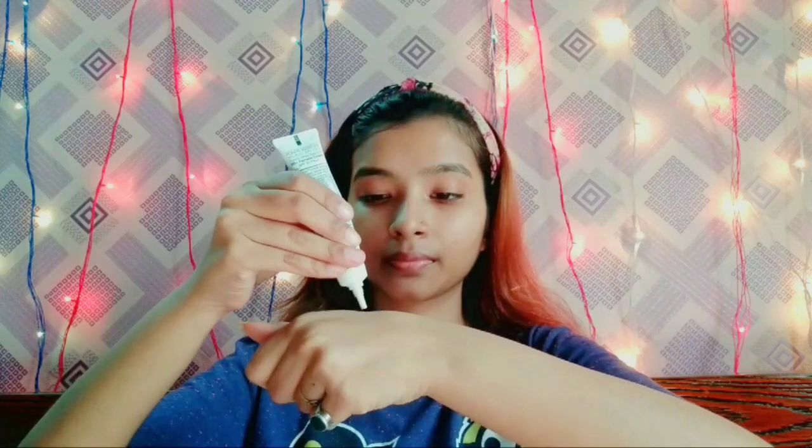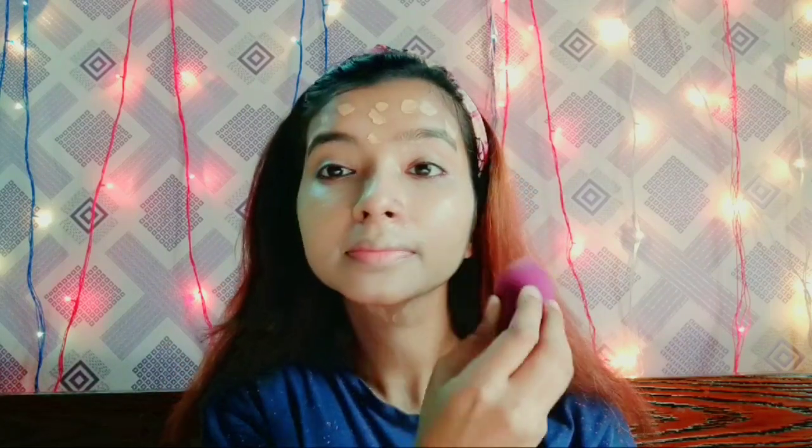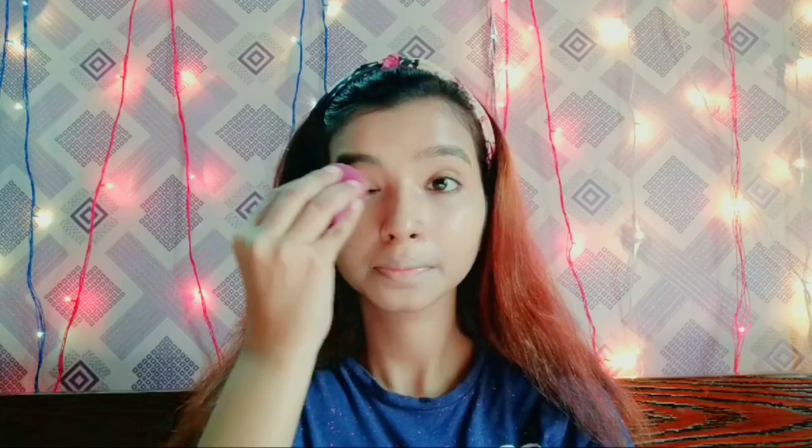Next, I am using Pond's BB Cream. I am applying it on my hands first and then onto my face, blending it onto the face and neck.